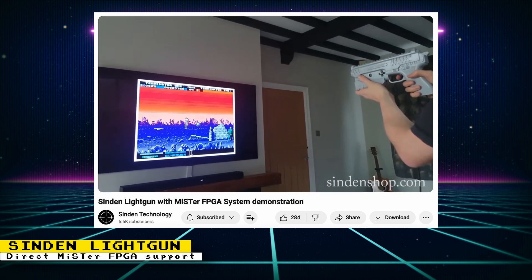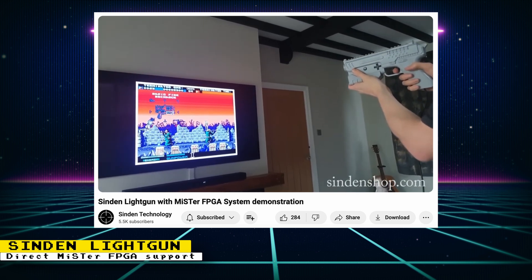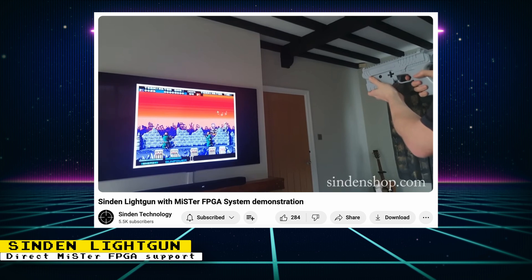If you want to see the light gun being demonstrated, they posted two videos on YouTube showing it in action with the MiSTer FPGA and how to set it up.